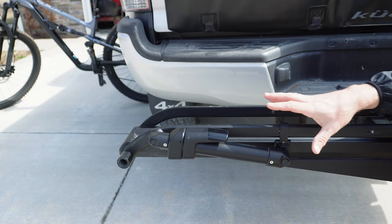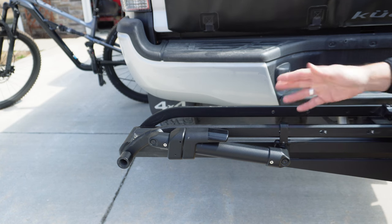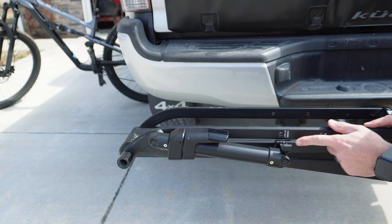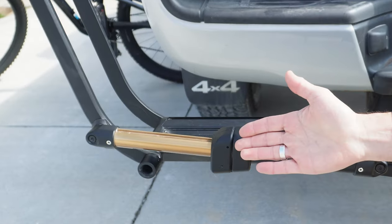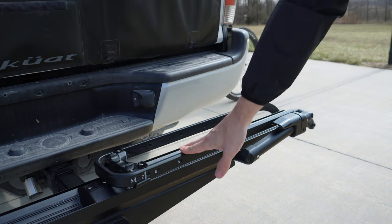The reason this rack is called the Piston is because of these pistons that help raise up the arms. To get a piston to work, you simply push down — the locking mechanism drops, then you just hit this button. And look at that Kashima Gold. Beautiful. This works the same on both sides.